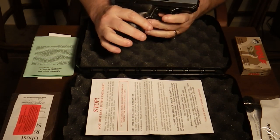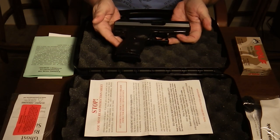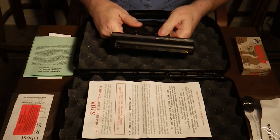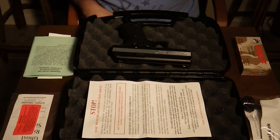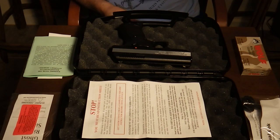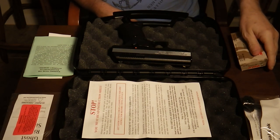What you see before you is the Hi-Point 380 from Hi-Point Firearms. This is my Christmas present from my beloved wife. I have some Wolf 380 ammo here.